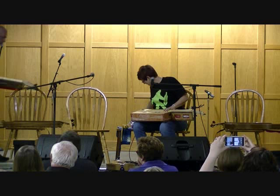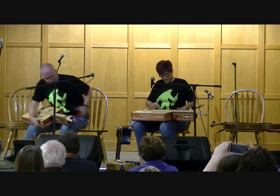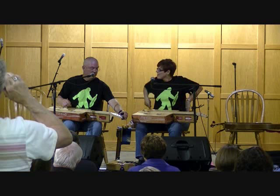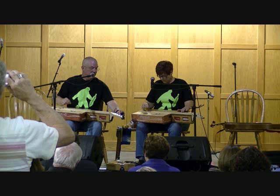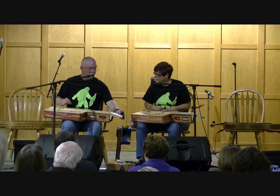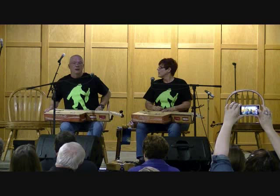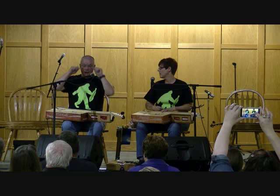We have about a grand total of five minutes playing time on these things, but we're going to at least play them for you and let you hear what they sound like. The odd thing about the one I have is that where I'm sitting is not the best place to hear it. If you stand ten feet away from it, it sounds a whole lot better than sitting right on top of it. It has a very, very big voice.